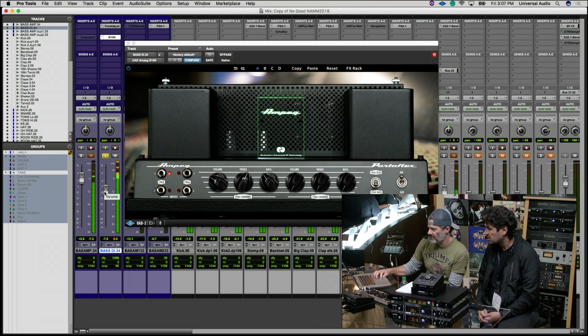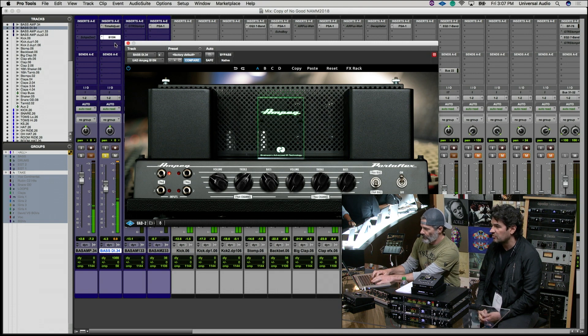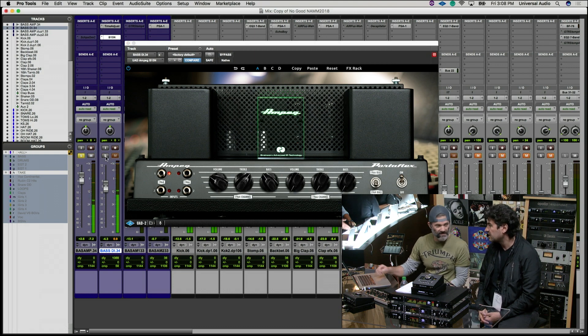Obviously there's a little bit of difference in the volumes and gain. So comparing a real amp and a DI with a UAD amp on it — it's pretty fantastic. Yes, it's really nice.